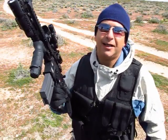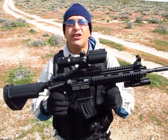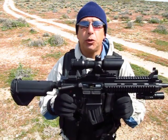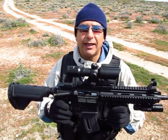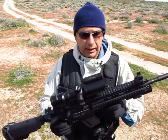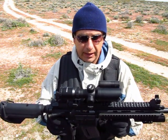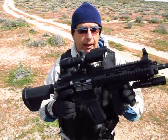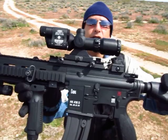Hey guys, this is the HK 416 Delta in 22 long rifle caliber. I got this rifle just recently. It replaced my M4, also made by Walther for Colt. This one is made by Walther for HK. It's a great rifle, very accurate. Here's a close up of the rifle right there — the H&K 416.